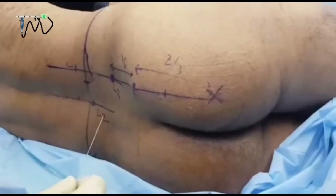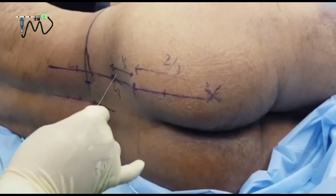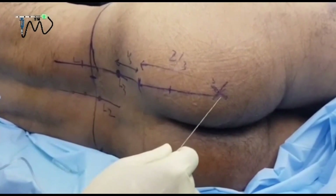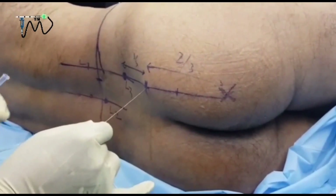I am going to demonstrate the sacral plexus block. My point of needle entry will be the junction between the upper one-third and lower two-thirds of the line joining the posterior superior iliac spine and the ischial tuberosity. I have already given some local anesthetic.